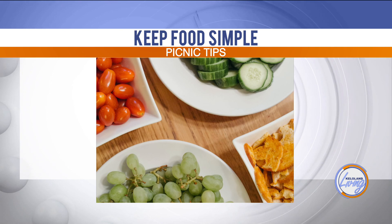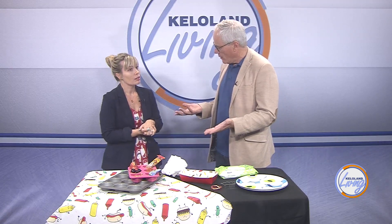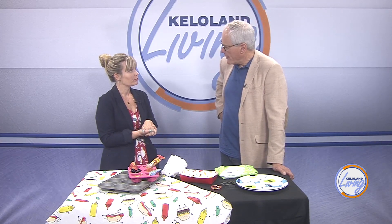As for where to go, all parks are available. Even the zoo — we do picnics at the zoo and you're welcome to bring your own food there. We just started August and we've got a few more weeks before we get back into school.